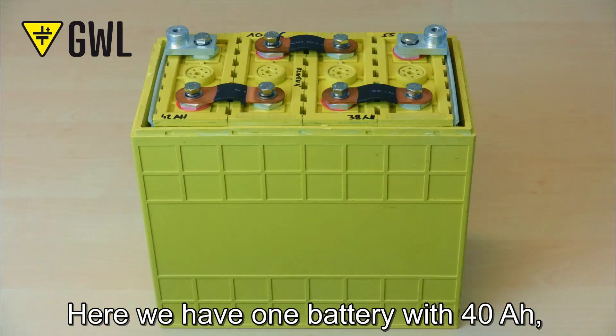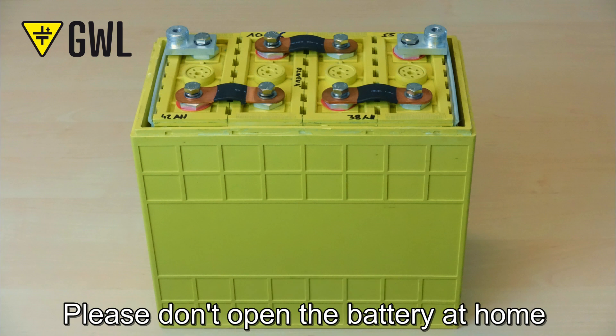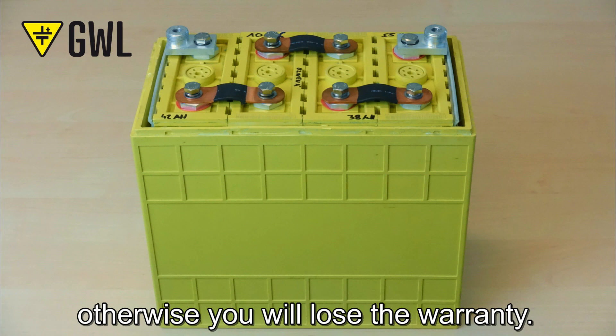Here we have one battery with 40 Ah as an example, where you can see how it looks inside. Please don't open the battery at home, otherwise you will lose the warranty.